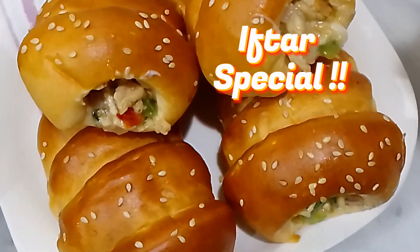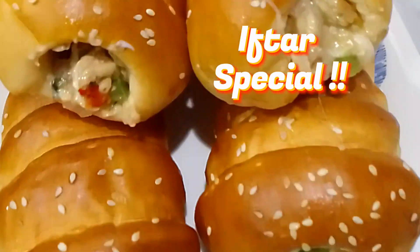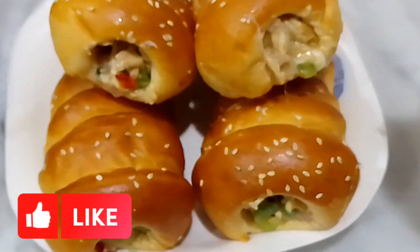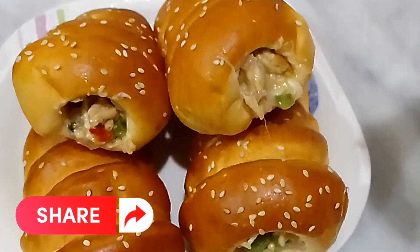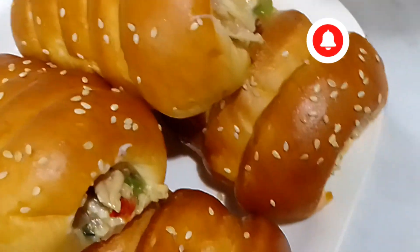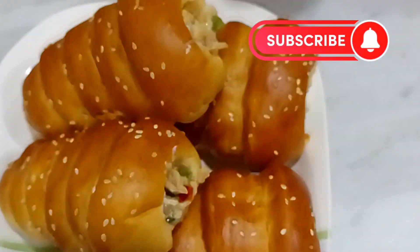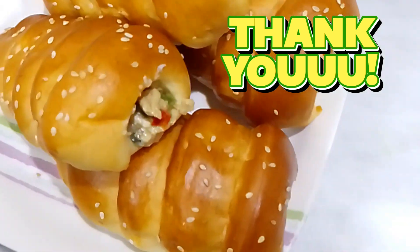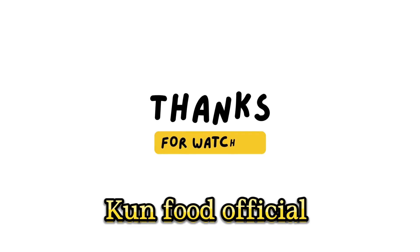Iftar special. Like, share, and subscribe. Thank you. KUN FOOD OFFICIAL.